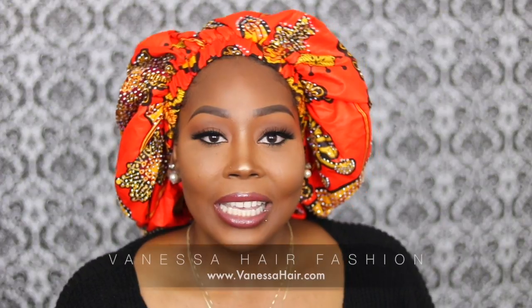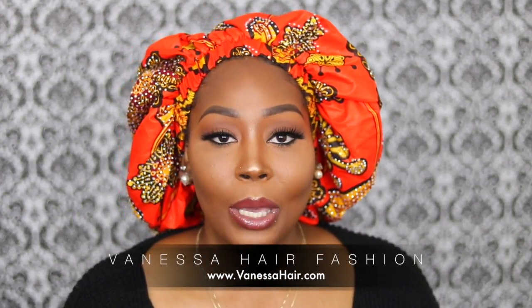Hey loves, welcome back to my channel. Today I'm going to be doing a wig review and introducing a new company to my channel. This video is courtesy of Vanessa Hair Fashion — they were kind enough to send me a wig now that I've joined their flight team. I'm super excited, and my experience with them thus far has been amazing.